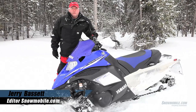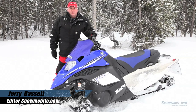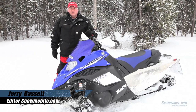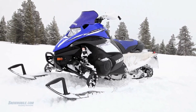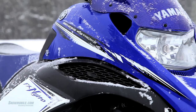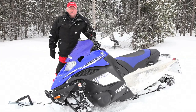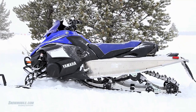This is Jerry Bassett for Snowmobile.com. We're here with the 2013 Yamaha Nitro XTX 1.75. Fundamentally, this package is based around the XTX, with which most people are familiar. It's the 2013 edition, and what makes it different is it has a 1.75 lug height, backcountry-type track.